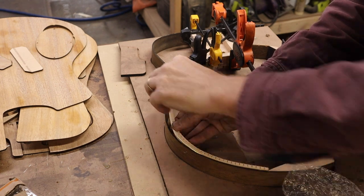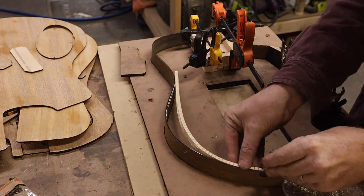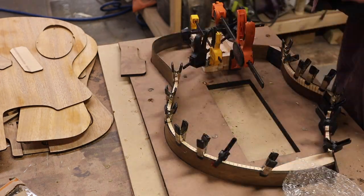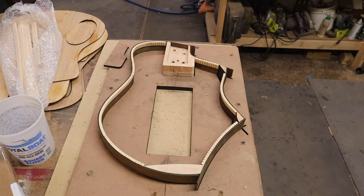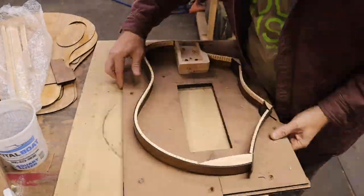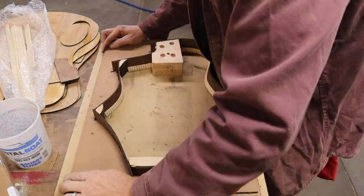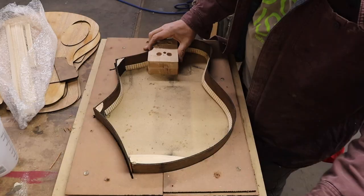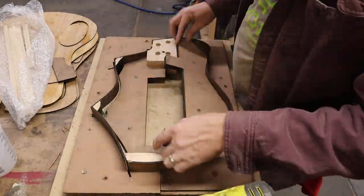With the tail block and neck block in and all those little corner pieces, I had everything lined up and ready to get some kerfing added. I had to add it to both sides — a little time-consuming, waiting a few hours between shifts. You can see how I designed this mold to have a little run-over so I could run these corners past each other, which will in theory help me in the final assembly.